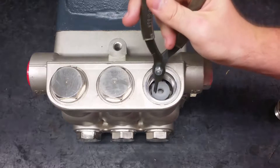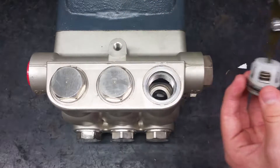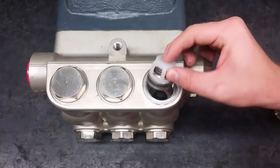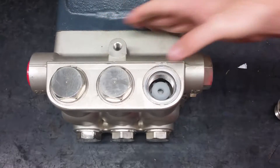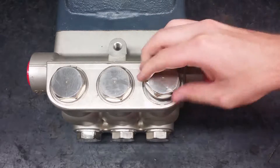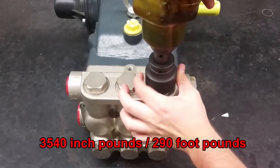Next, use a pair of needle nose or valve pliers. Remove the valves by grasping the plastic valve cage and pulling straight out. Put in the new valves and firmly press down so they properly sit in the pump. Put the valve caps back on and torque them to 3,540 inch-pounds or 290 foot-pounds.